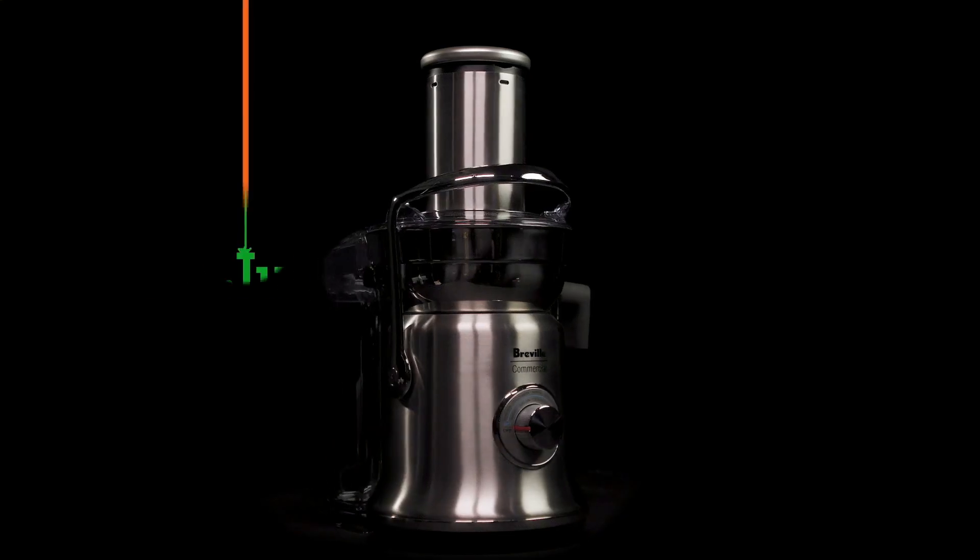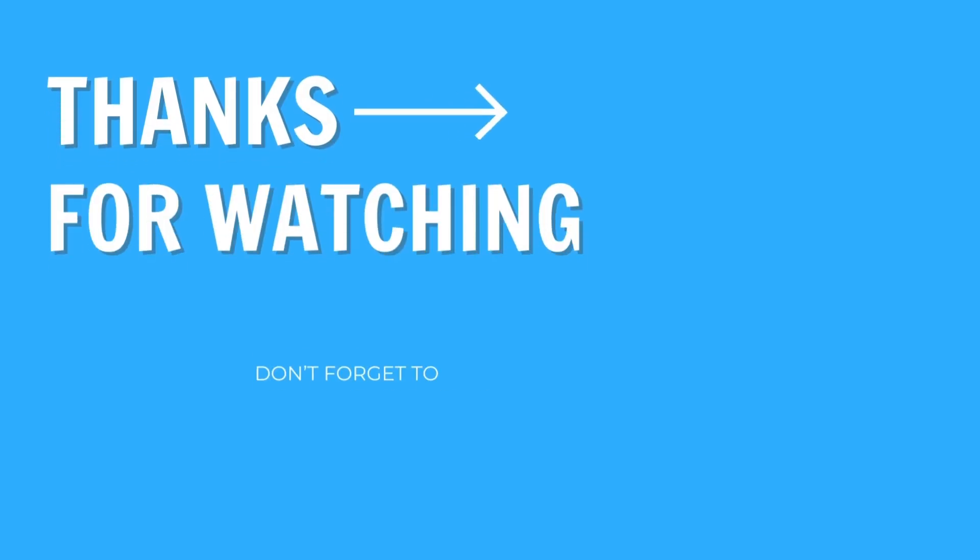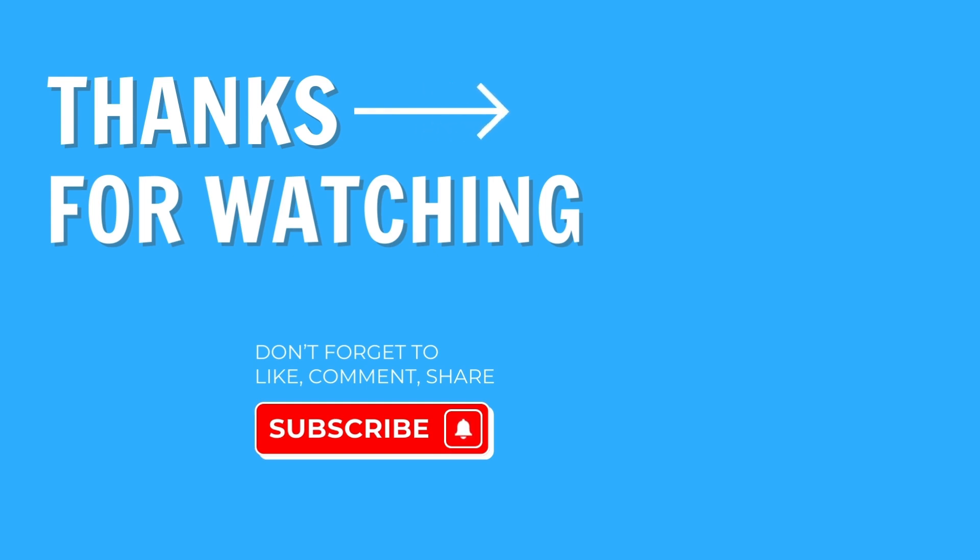So those are the best Breville juicers on the market today. Although I have my personal favorites, you can't go wrong with any of these products. Let me know in the comments which Breville juicer is your favorite. If you found this video helpful, please give it a like, and if you really enjoyed it, maybe even consider subscribing as well. Thanks for watching and have fun with your new Breville juicer.